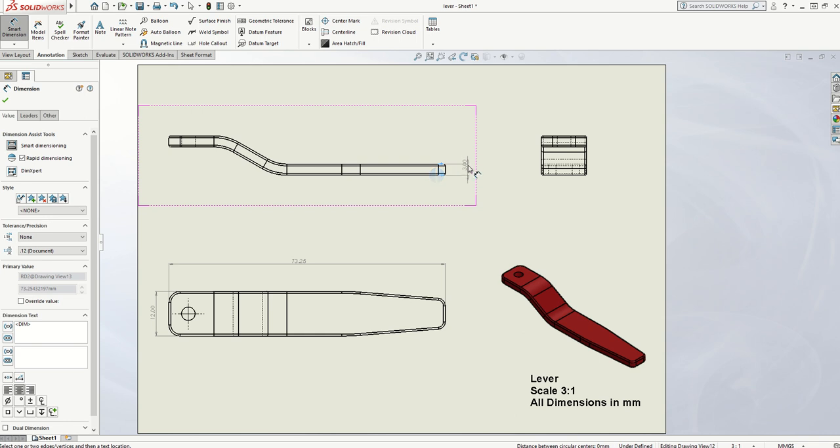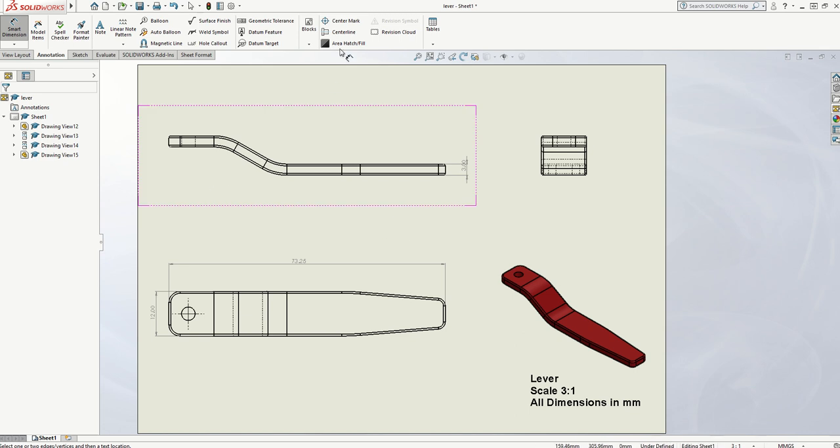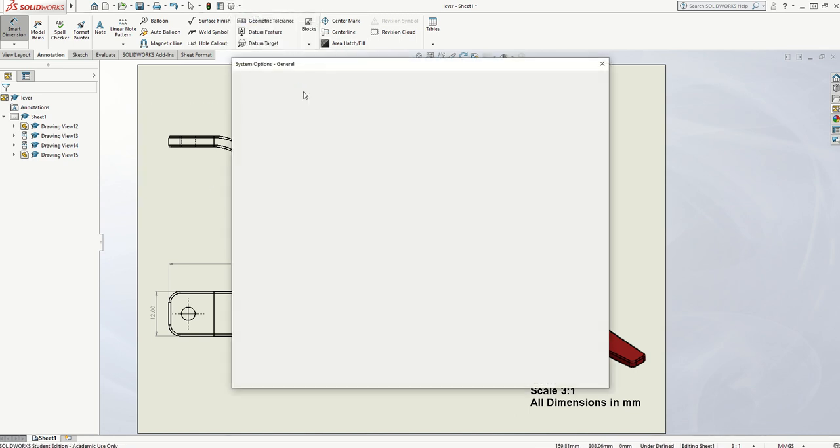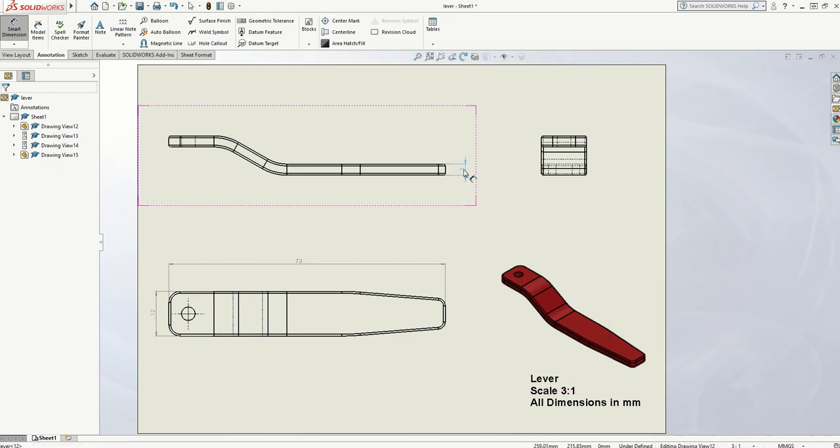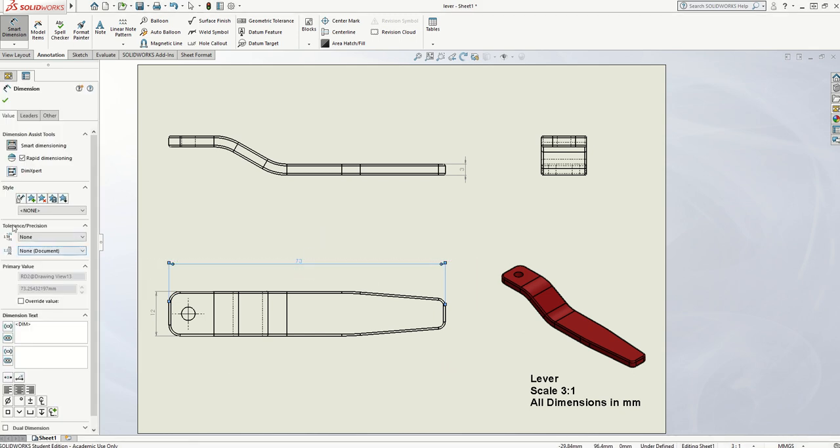You'll notice it's got two decimal places. I'm going to change these so they don't have the extra zeros by going up to the customized menu, Options, Document Properties, Dimensions, and changing my primary precision to None. You'll notice all the numbers on the page will round up or down. If you've got a critical measurement that's 73.5 or 12.5, you can select an individual measurement and change it to one decimal place. There's no point on a school engineering drawing going to two decimal places because we can't work to that tolerance in the school workshop.